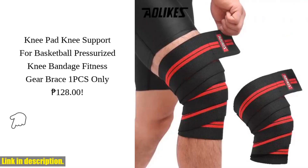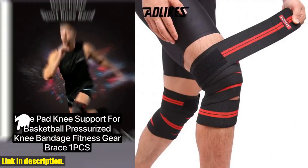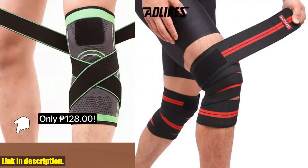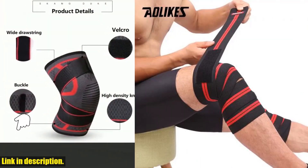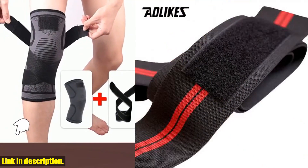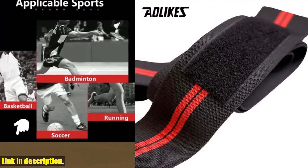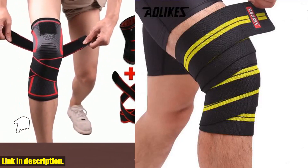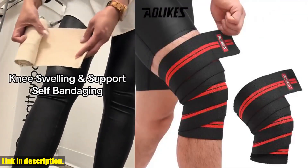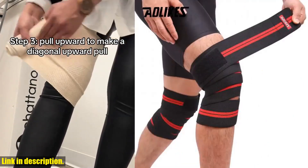Hey there, sports enthusiasts and fitness fanatics. Today I am thrilled to introduce to you the incredible AOLIKES 1PCS Knee Bandage Compression for Arthritis Kneepad Meniscus and Ligament Gym Running and Basketball Sport Kneepads. This amazing knee support is a game changer for anyone who wants to take their athletic performance to the next level and protect their knees from injury. With its three-dimensional weaving technology, this knee bandage offers high flexibility and ventilation, making it perfect for daily activities and intense workouts.